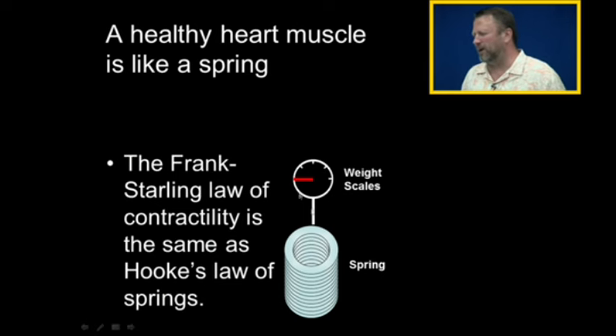Think about a spring. If we take a spring and we stretch it, the spring pulls back. So if we pull the spring a little bit, it pulls back with a little force. If we pull more on the spring, it pulls with more force. So the more we pull the spring, the more the spring pulls back.